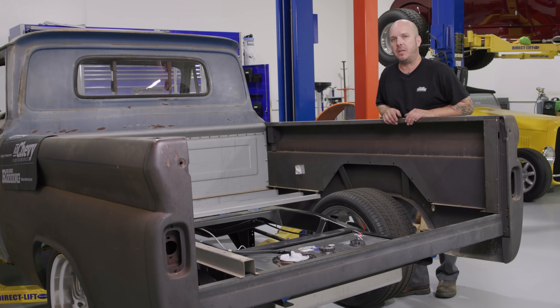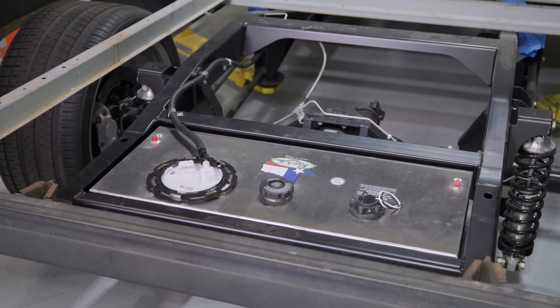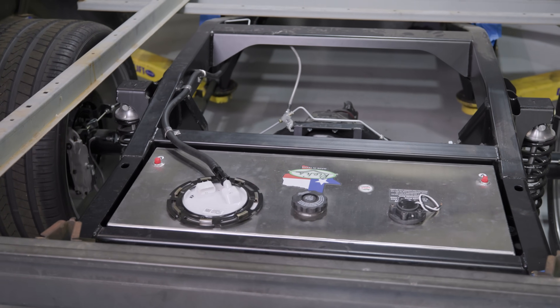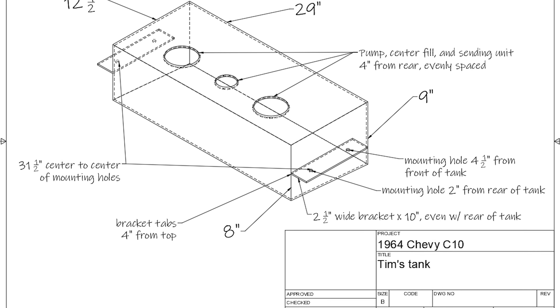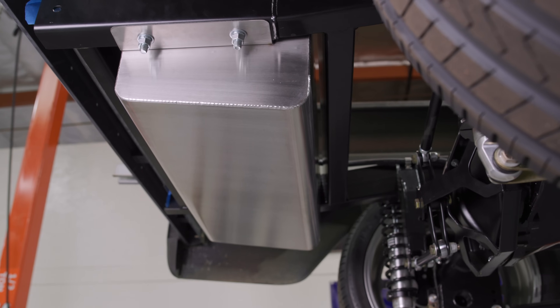Rick's Tanks in Texas can make you any tank you want to any specifications. They can put the fittings wherever you want them, mounting flanges — they can build it to suit. So I took some measurements, went home and drew up a little tank in CAD, sent them the plans, and they built us a tank. And as you can see, it fits perfectly.